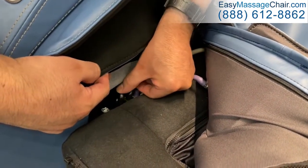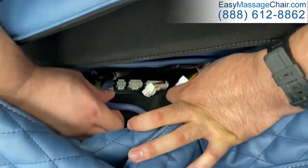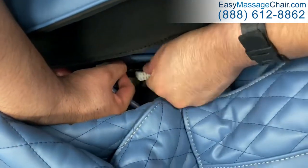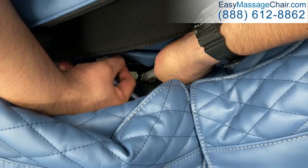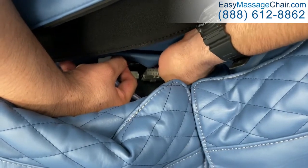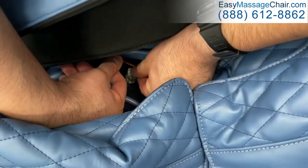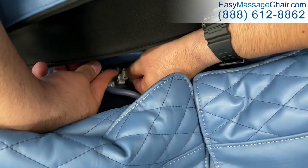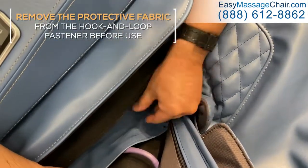After connecting the hoses, connect the three connectors, by size, to their corresponding connectors on the chair. Press the upholstered flap down onto the seat to secure it over the cable connections.